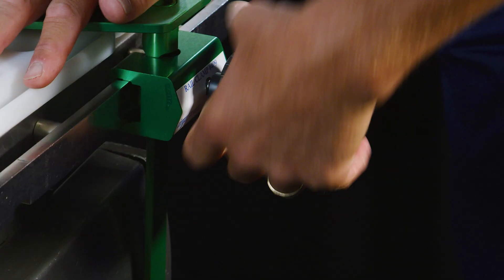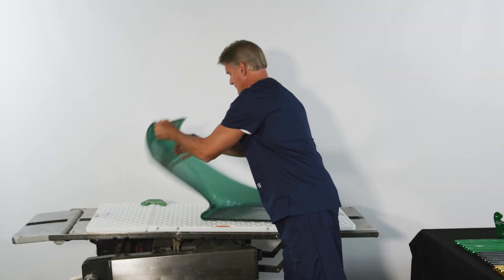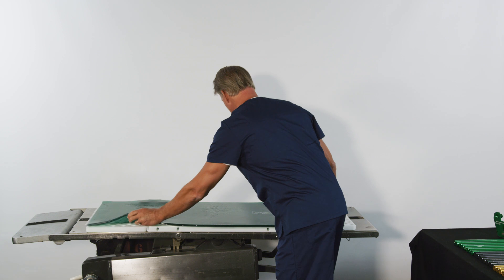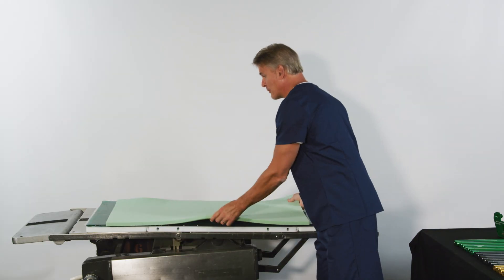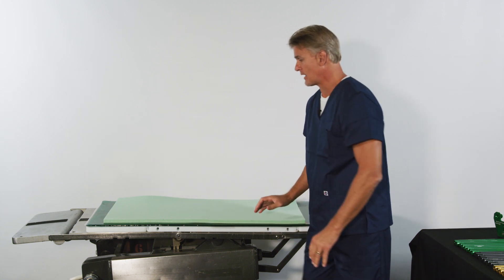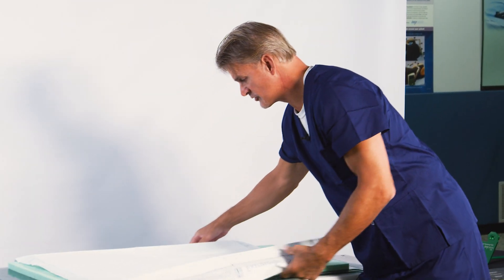Now, tighten the side rail clamps to each of the two locking plates. Place the patient protective gel pad onto the boards along with slow recovery foam for maximum protection. You may now place a draw sheet on top of the protective pads to assist with positioning the patient.